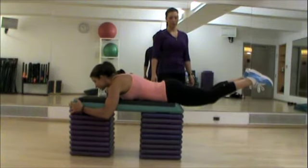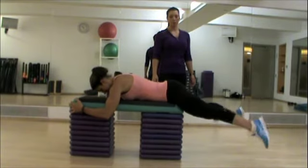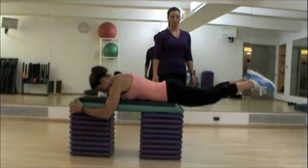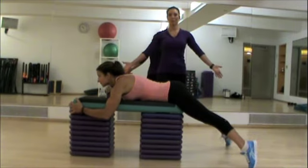Let's do three more. Three, two, last one. Keep yourself stable and down. Squeeze your glutes. That is the V butt squeeze.